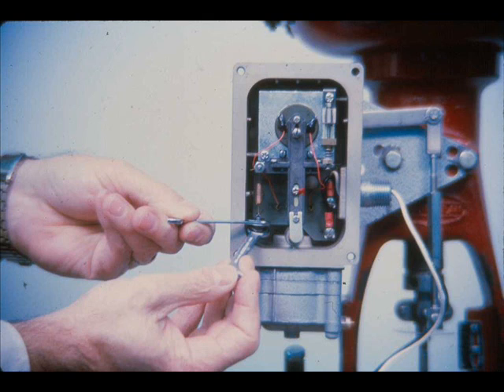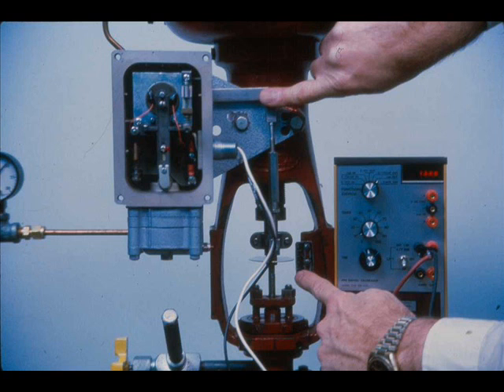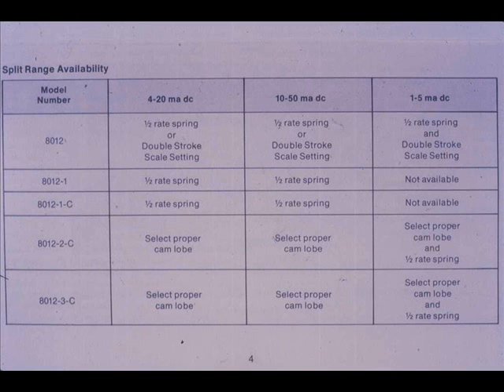Tighten the adjustment screw lock nut. Set the input to 12 mA again and check to make certain the back lever is still perpendicular to the case and the valve is at mid-travel. If they are not, make the biasing spring and turnbuckle adjustments again. Split ranging the positioner is a similar procedure except the stroke index is set to twice the valve travel, or a one-half standard rate force balance spring is used.